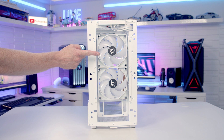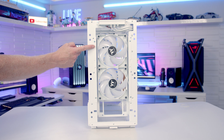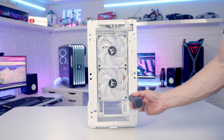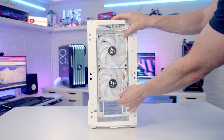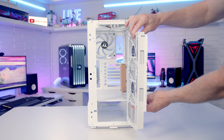Thermaltake have installed two 140mm PWM ARGB fans at the front of the case, although you can also mount up to three 120mm fans or up to a 360mm or 280mm radiator at the front. These fans are installed on a removable fan/radiator bracket held on with four screws. Once the four screws are removed you simply lift the bracket up to free it and remove it from the case.